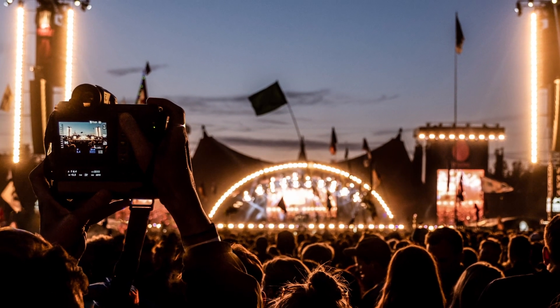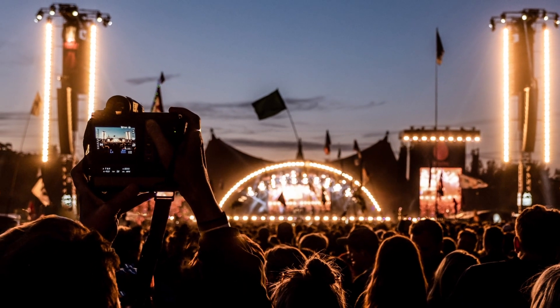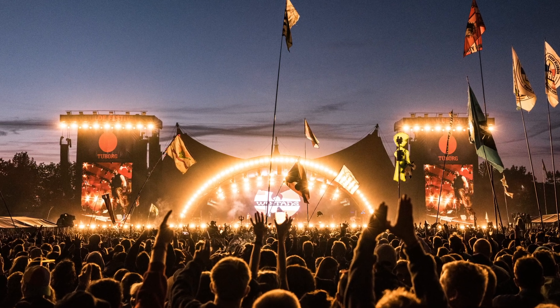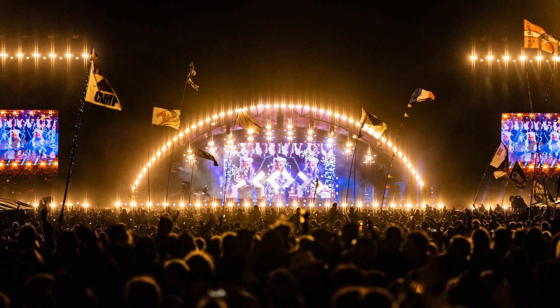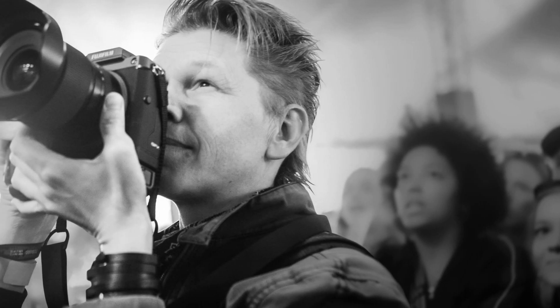After the gig with Minds of 99, I brought it to the Roskilde Festival. It's one of the largest in the world — 130,000 people in attendance over seven days. It's a perfect place to test the GFX 100 in all kinds of conditions.